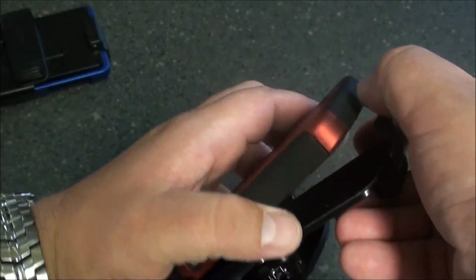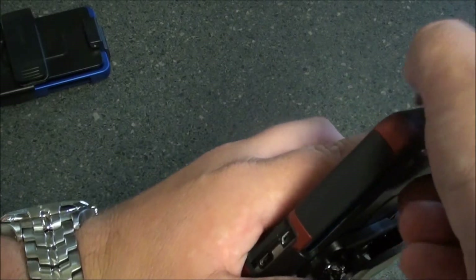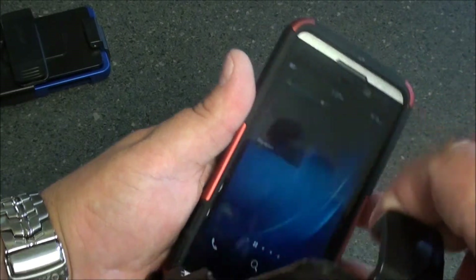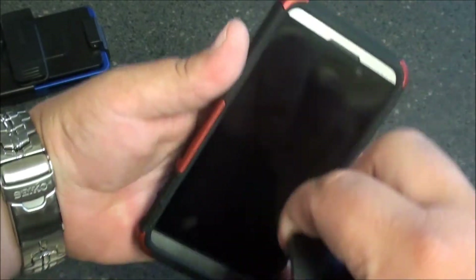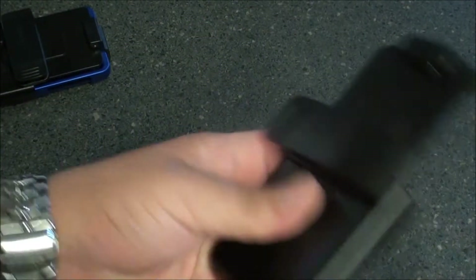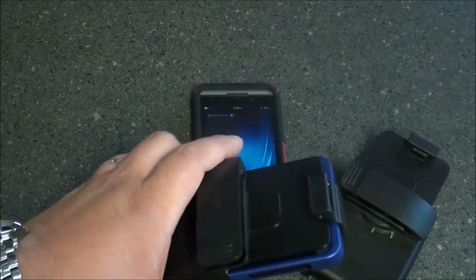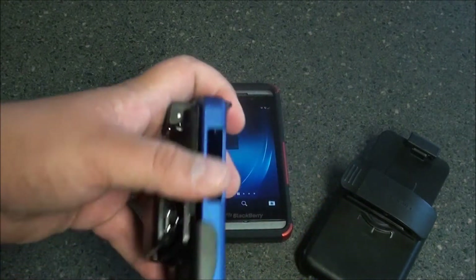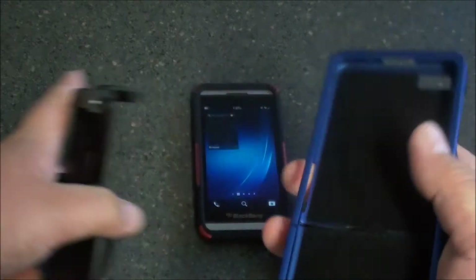So when you take it out, it wakes the device. I just wanted to be sure to show you guys that there is a magnet built into the case to put the device to sleep, which helps save your battery life. The Surface case also has the built-in magnet to put it to sleep.